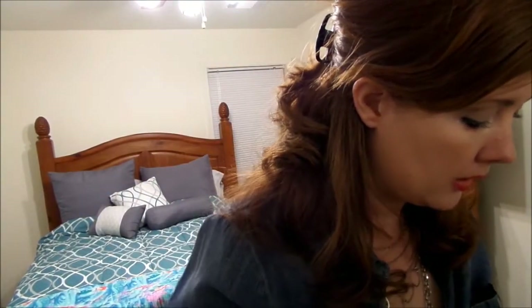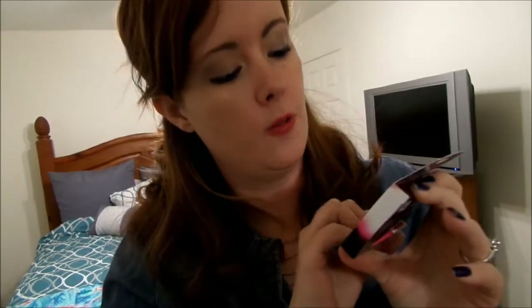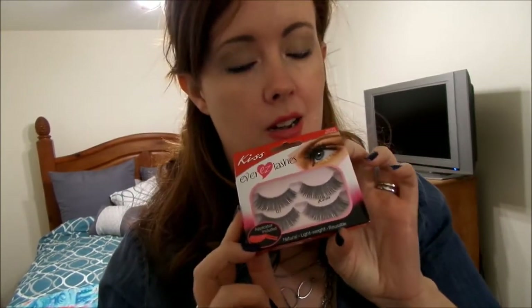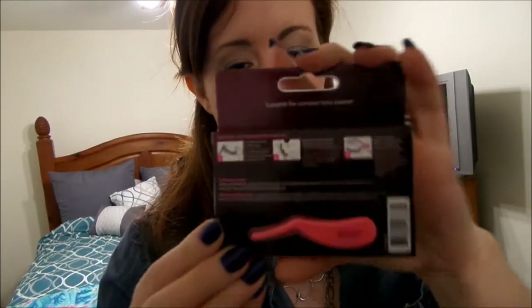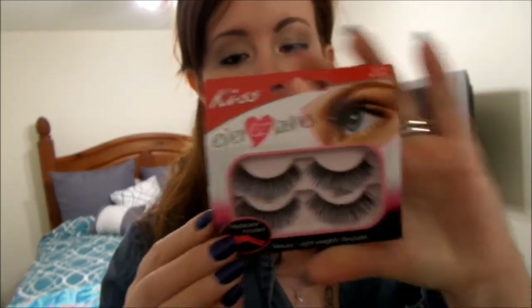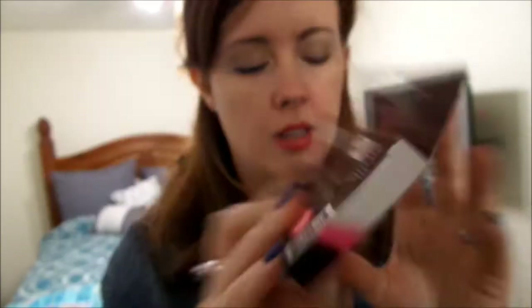Another thing in the Ipsy package this month is some eyelashes. I recently did a photo shoot with a friend of mine, Rina, and she had her makeup artist put fake eyelashes on me — I've never done it successfully before. It comes with two different sets, and on the back it has an applicator to make them easy lashes. It gives you instructions on how to use the applicator, and I'm really excited because I've got some events coming up.